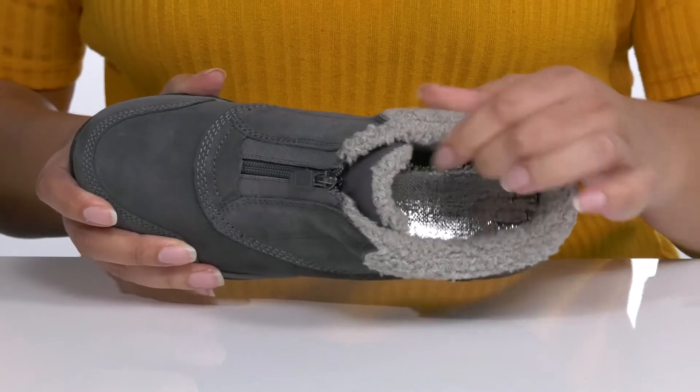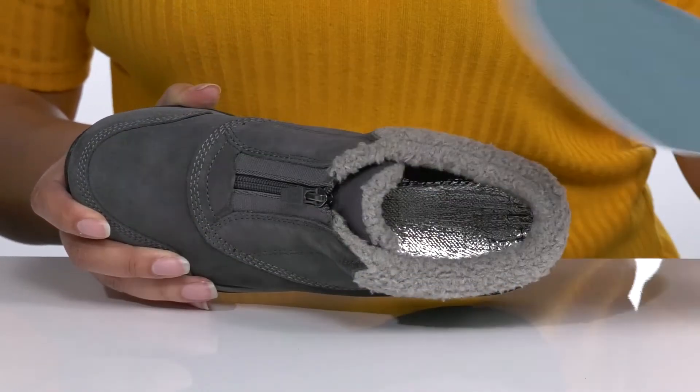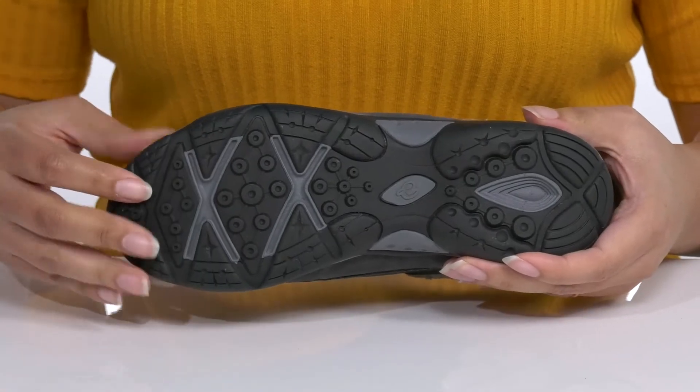Inside is that same faux fur lining that keeps you nice and warm, with a removable footbed that is cushioned for comfort. The midsole has a sturdy and durable build that's made to last, and it's all on top of a durable synthetic outsole that is textured for traction.